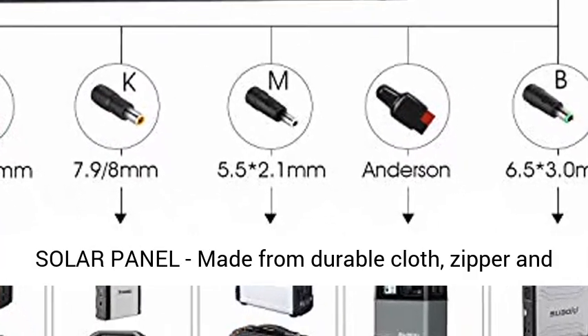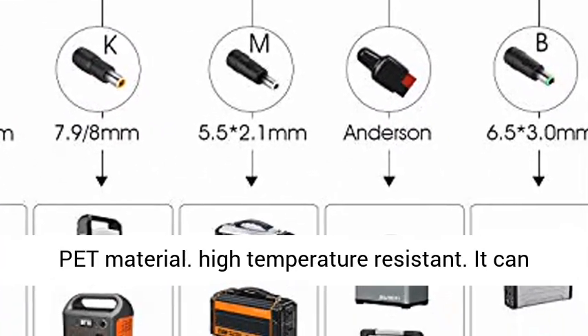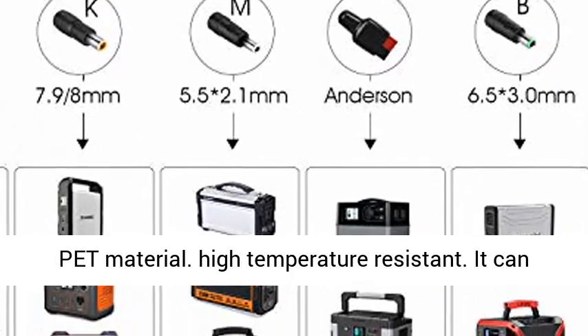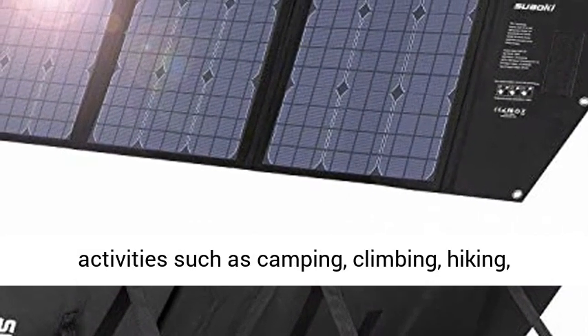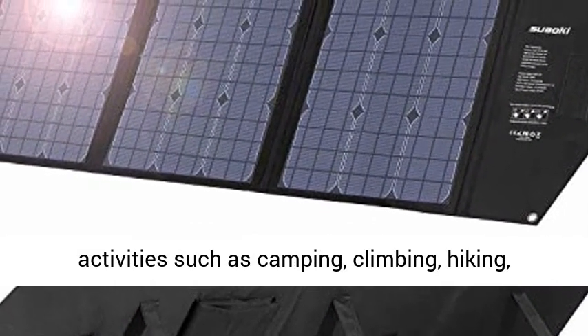Durable solar panel made from durable cloth, zipper, and PET material. High temperature resistant. It can be hung on your RV or tent. Ideal for outdoor activities such as camping, climbing, hiking, and picnics.